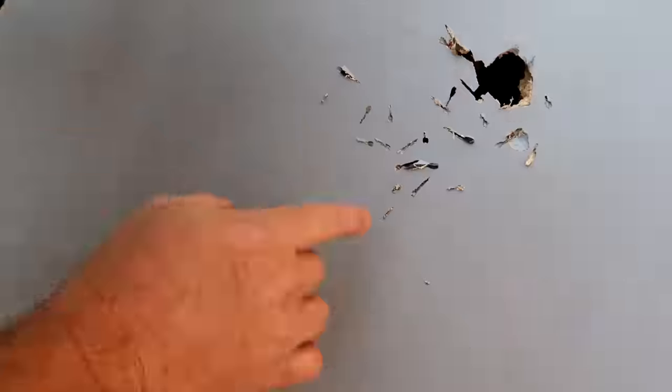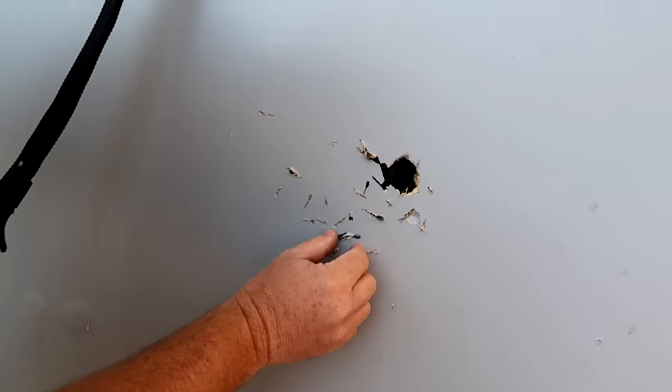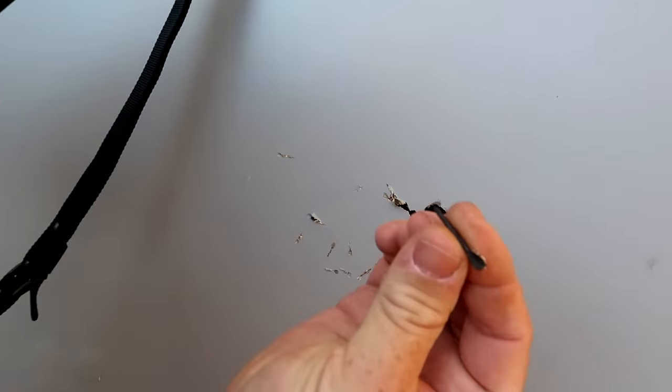Let's go see what that did. Look at this — all these right here. This was really tight; I should have been back just a little bit further, but you can see they're tumbling. Some of them went straight through. Let me show you what we're dealing with here.